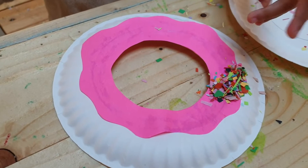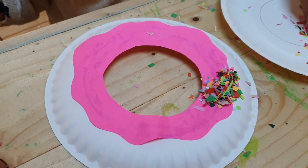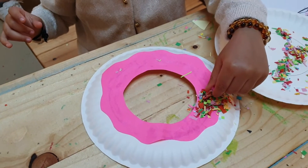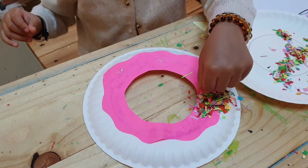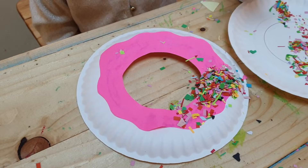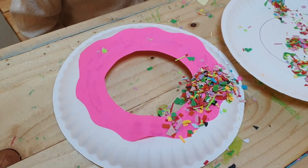Really good — make sure you put it all over the doughnut, Chiara. Chiara's putting sprinkles all over the doughnut now. Wow, that looks colorful, Chiara!